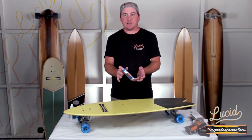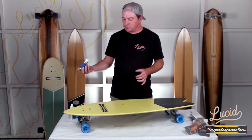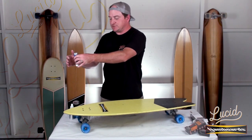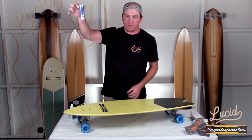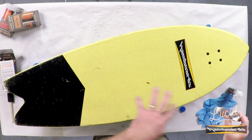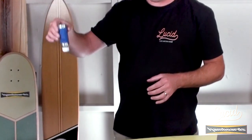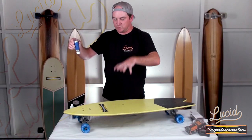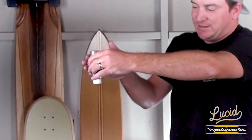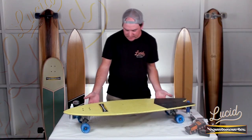Now grab your second bottle which is the grip. Take the little blue cap off. Don't go straight over the board — go off to the side first; you'll have that first initial drop that comes out. The further you hold it up above the board, the more disbursement of the grip. If you're down here on the deck shaking it up and down like a salt shaker, you're going to end up with blotchy spots all over the deck. So hold it up as high as you can — don't go up and down like a salt shaker. You'll end up with those weird heavy blotchy spots on the deck. You want to consistently be moving back and forth, and as you're doing that, lightly tap the side of the bottle. It's looking really nice.